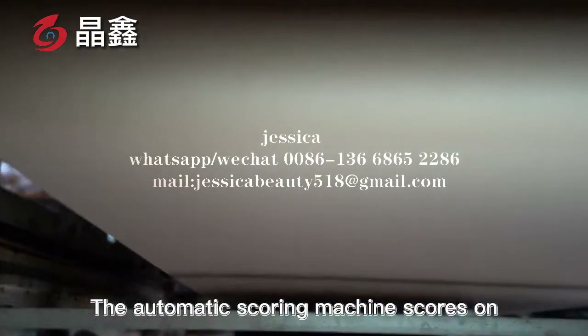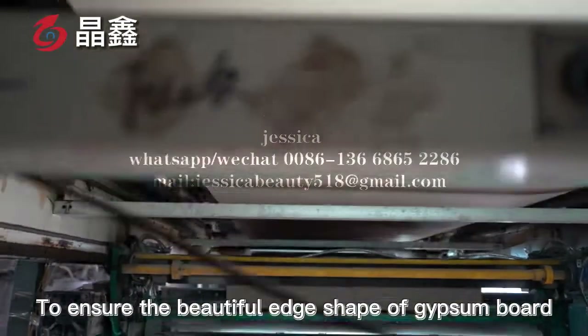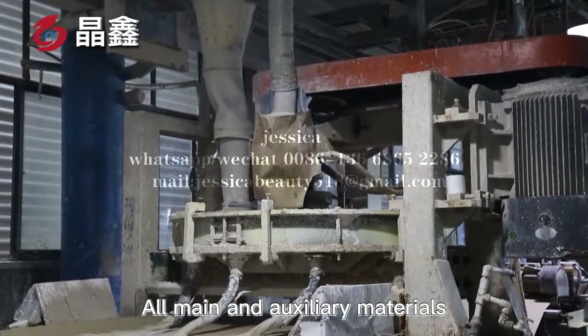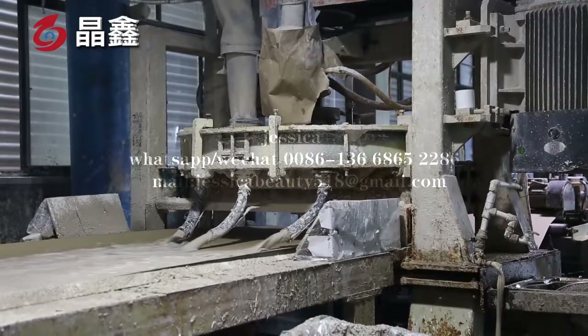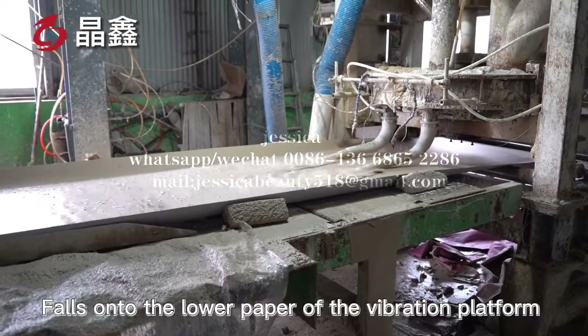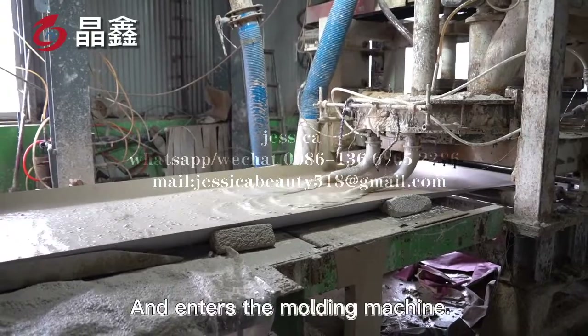The automatic scoring machine scores on the protective paper to ensure the beautiful edge shape of gypsum board. Gypsum and auxiliary materials are mixed to qualify the gypsum slurry in the mixer, and the slurry of the mixture falls on the lower paper of the vibration platform and enters the molding machine.